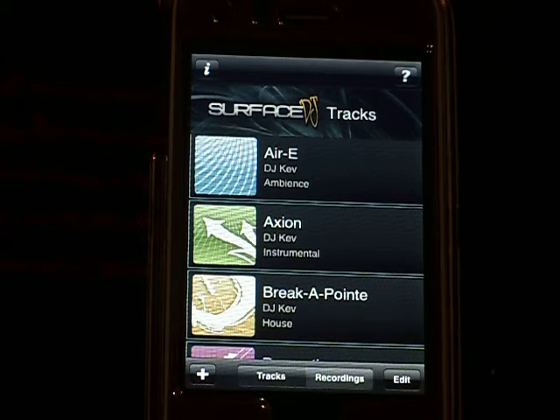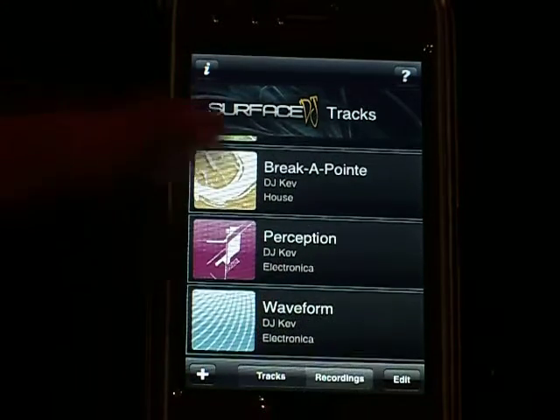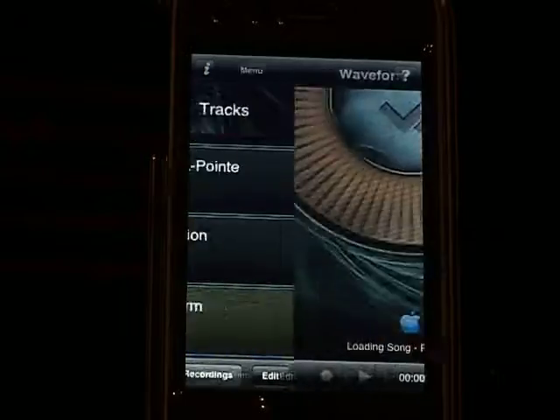Surface DJ is a fun DJ program. You have a bunch of tracks here that you could choose from, like different kinds of beats. I'm just going to do any.